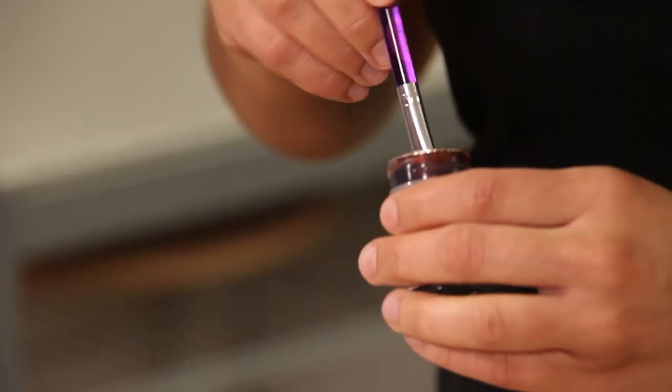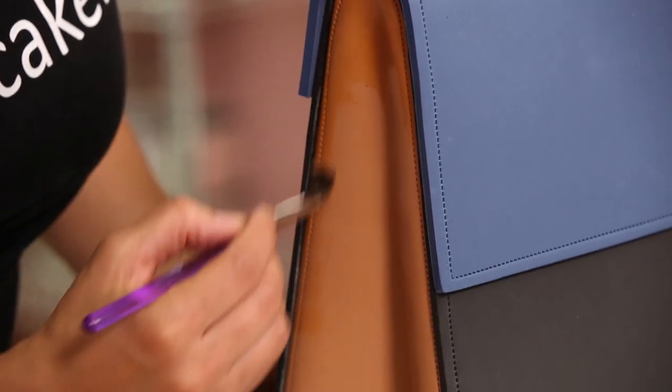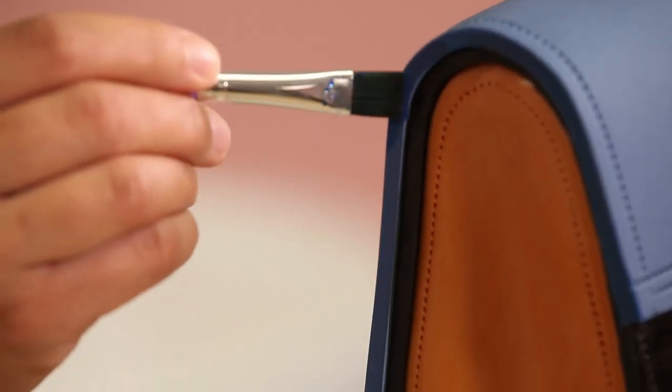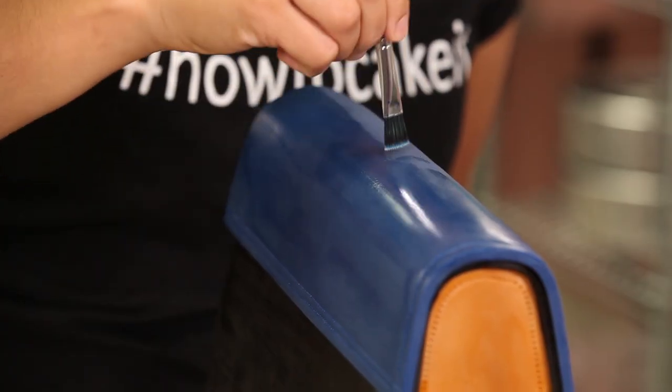I wanted to give this cake some life. Fondant is quite matte and leather has a bit of a sheen and more depth, so I'm going to paint this cake. I mix some ivory food coloring with a little bit of clear food grade alcohol — I prefer white rum — and then use a brush to paint this over my tan fondant as well as my black fondant. Kate and I looked at so many lovely paintings while in Florence together; I think it really helped my technique.